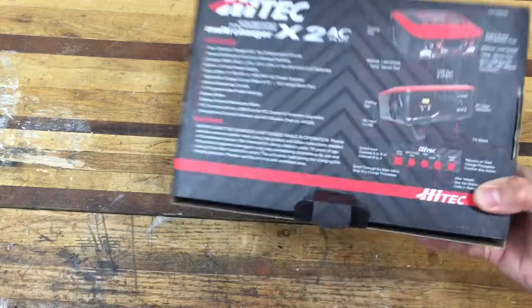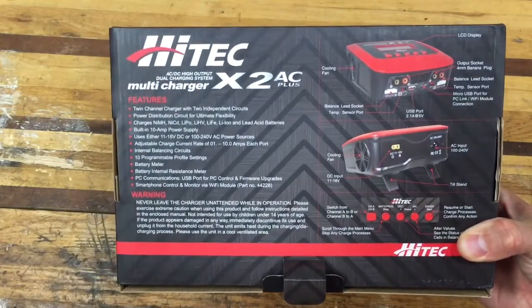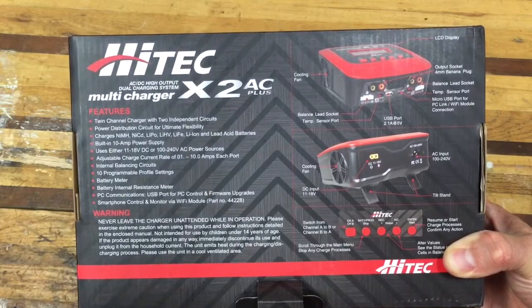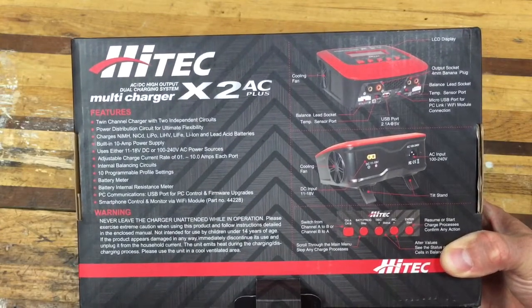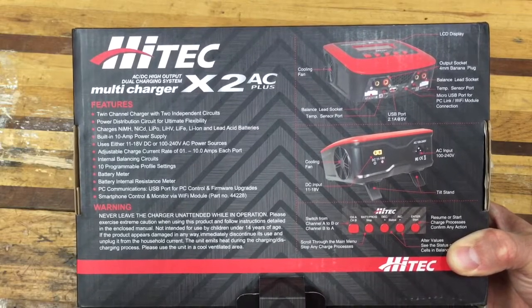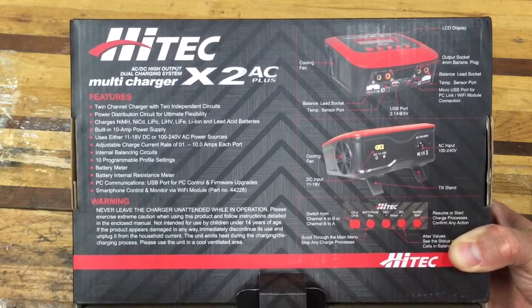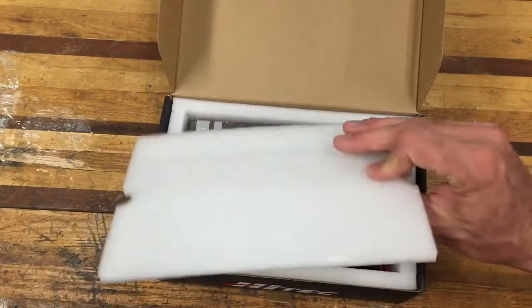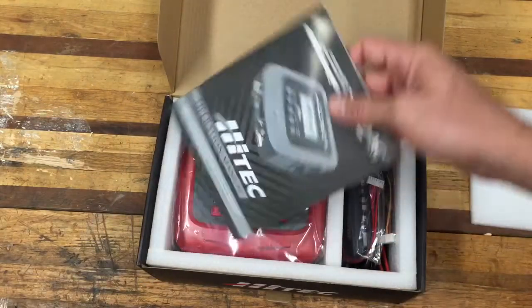On the back there's all sorts of information. Notably, it has an AC input, so you can plug it directly into house current — you don't have to have a separate adapter. Let's go ahead and take it out of the box. It has a nice foam pad inside.